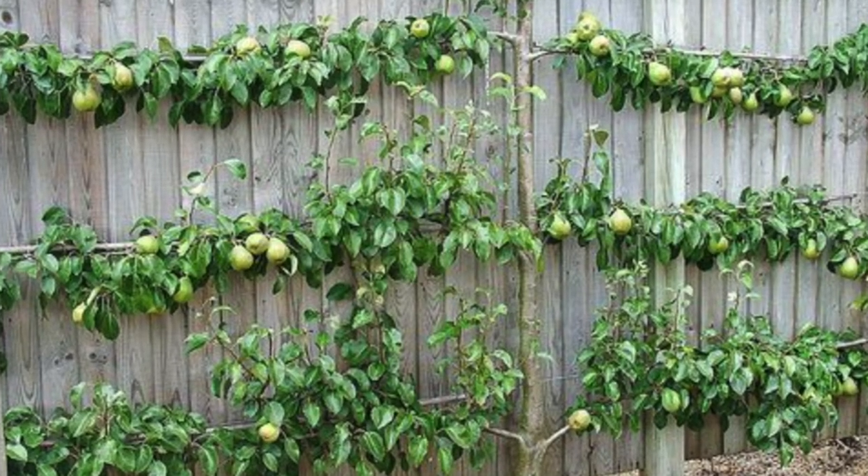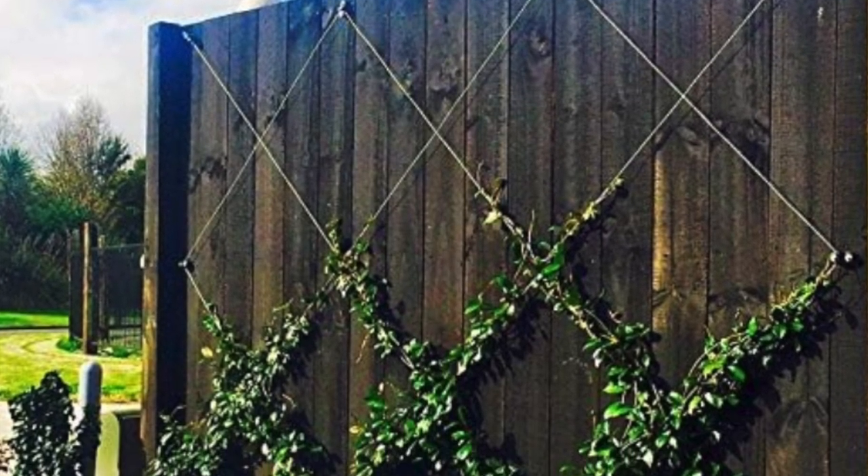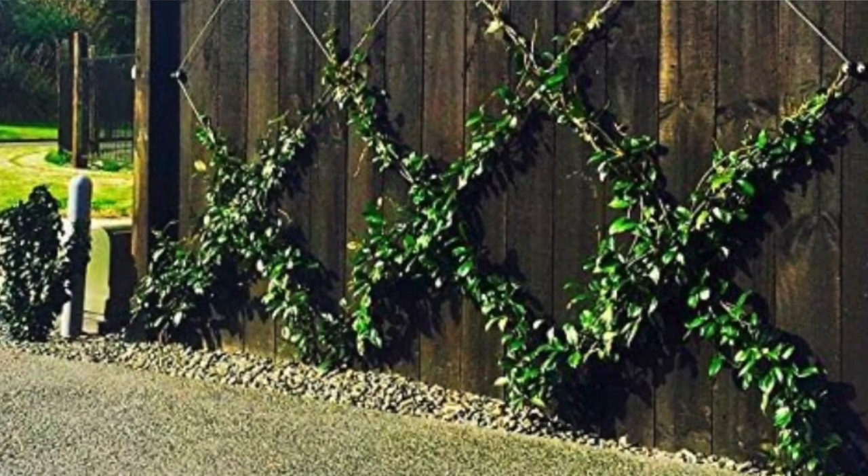I had to look this up because I didn't know exactly what it was. I've been familiar with espalier — when you take apple trees or pear trees and you have them grow laterally. Belgian fence is a design, but it's not lateral. It is diamonds instead. And I just think it would be a really, really neat thing to have along this fence.